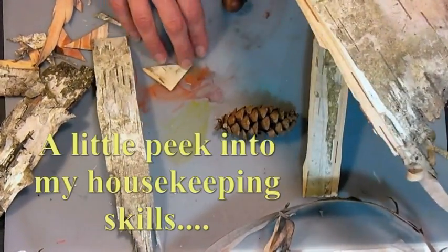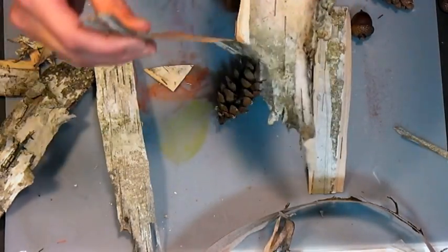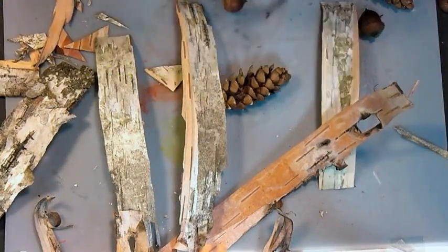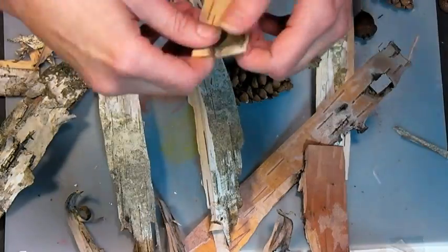Now the scraps — you'll have little odds and ends left over. The scraps are really great for if you go camping or if you have a wood stove; they're excellent tinder. So don't throw them away, save them. If you know somebody that has a fireplace or wood stove, you can pass them along. They're excellent for making fires, fire starting, campfires and what have you.